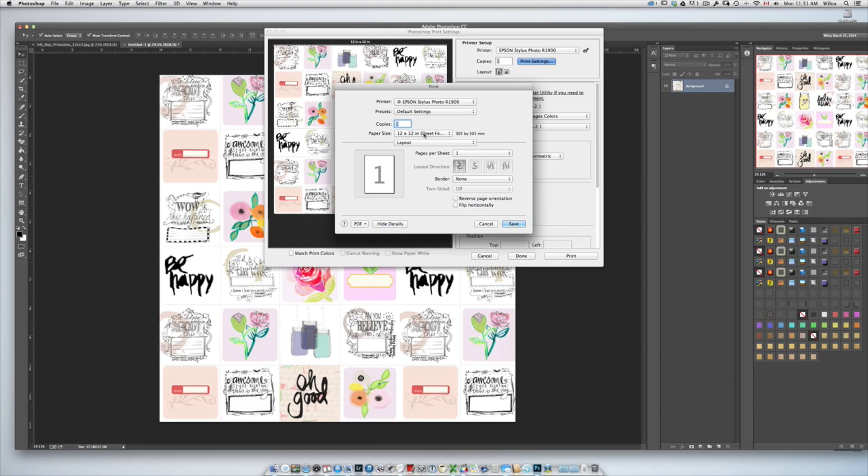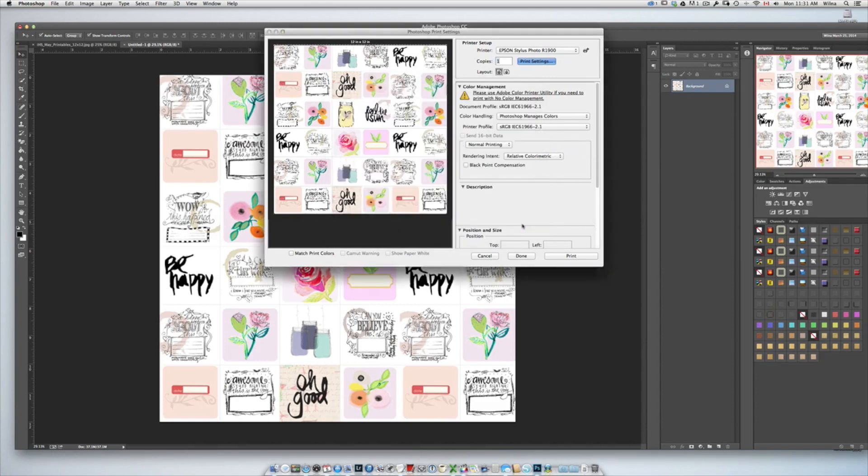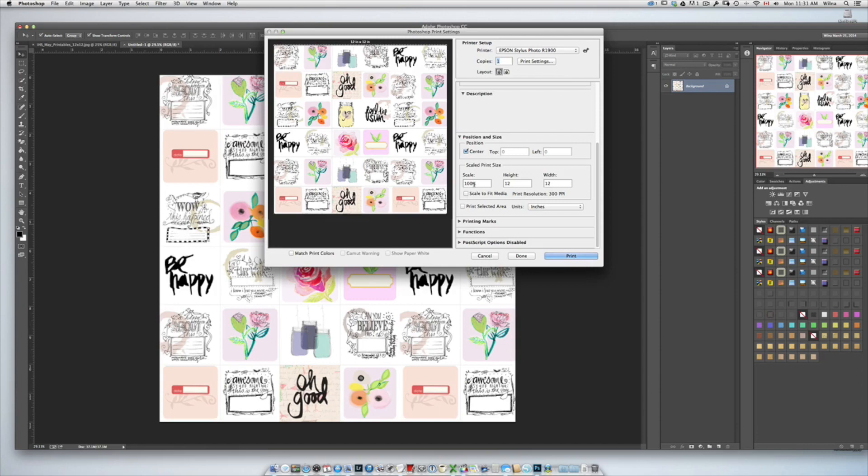I'm going to click print settings and in the paper size you want to select the 12 by 12 inch. I usually pick the sheet feeder borderless option because I print border to border. You can also scale it down — I did mine to 97% just to create that little bit of space around the edge. And now you can click print.